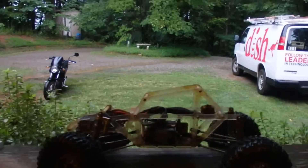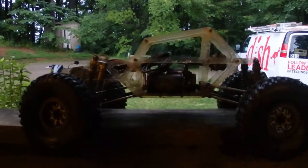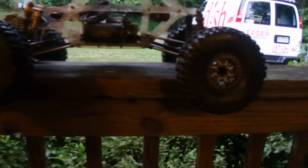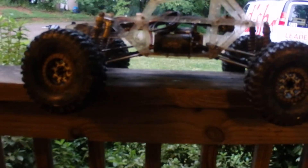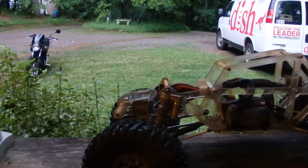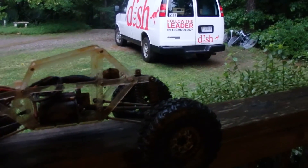Hey y'all, RW out here getting ready to design another RC chassis. This one's pretty cool, but as you can see, there's a downward angle to the front and rear lengths, and I want to flatten that out a little bit. The only way to do that is to totally redesign the chassis, get the servo up a little bit higher, and bring the shock mounting points up a little bit higher.